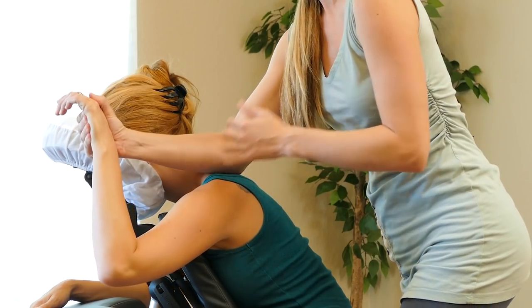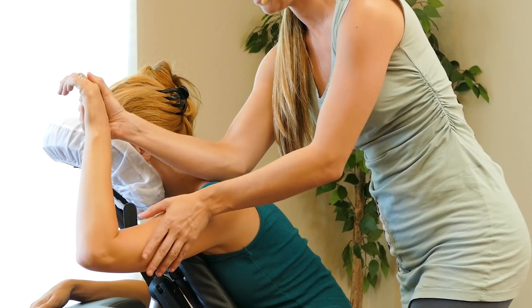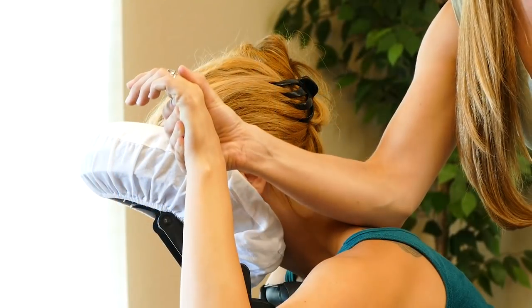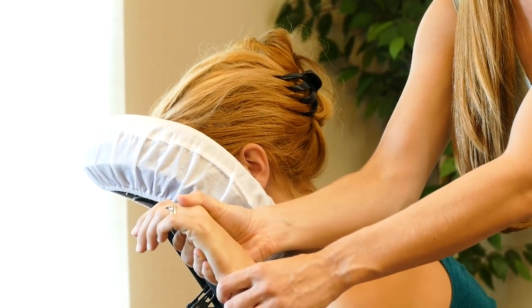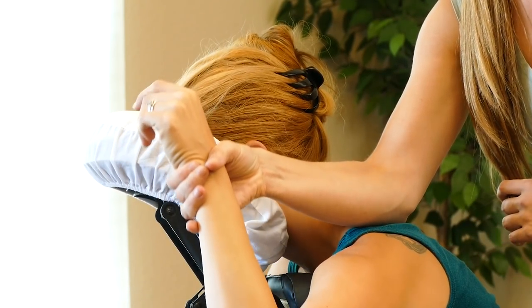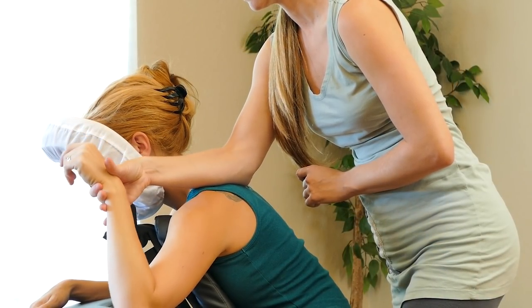I'm going to pick up the hand and place my elbow on the top of their shoulder. From here, I can rock my hand back, bringing their arm up. This allows the weight of their arm to create pressure on the top of the shoulder. Try and relax the shoulder, try and relax the arm. Or you can use one hand to do one motion and the other hand to do the other motion.